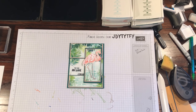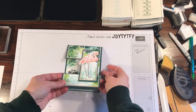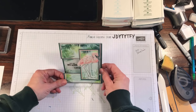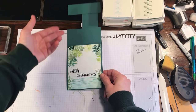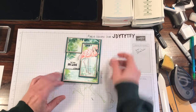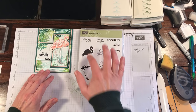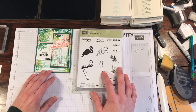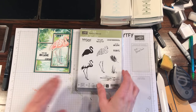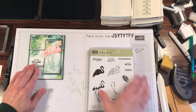Hi everybody, Rachel here from RatesTheStamper.com and today I'm going to show you how to make this really fun card using the Fabulous Flamingo stamp set. I think this is one of my all-time favorites. It's so fun and tropical and you can make this anything — a happy birthday, congratulations, really whatever you want it to be. We are going to use a bunch of different inks for this today and I will put all the measurements for everything on my blog.